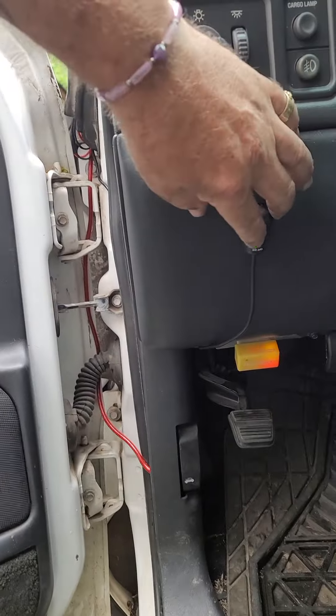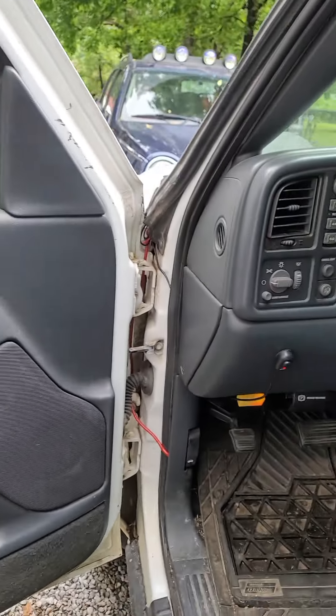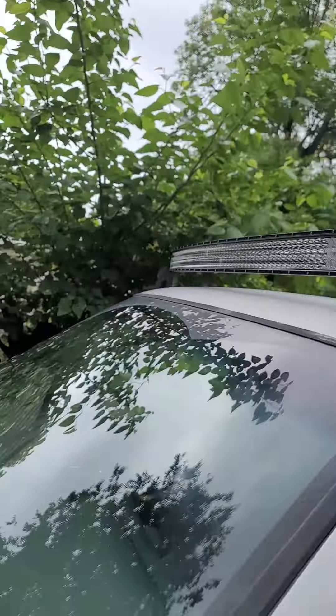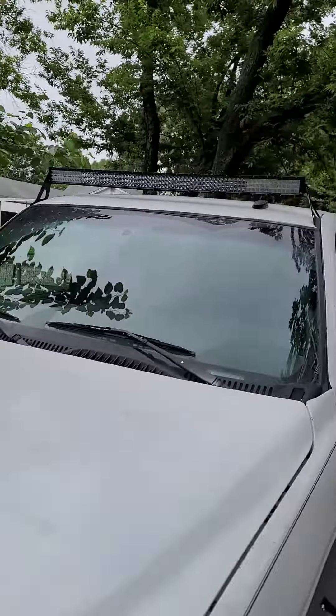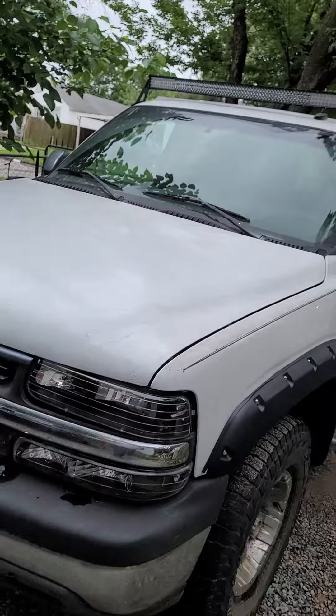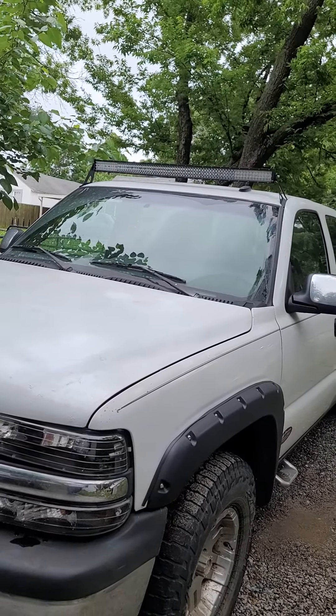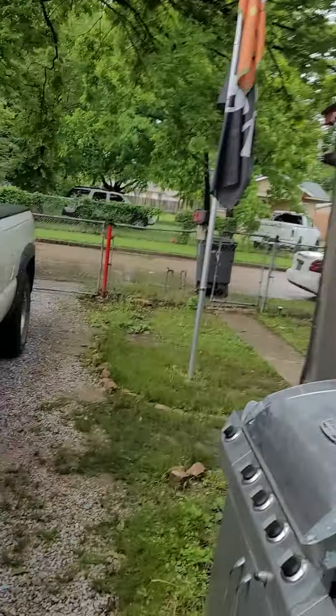Make sure you turn it off because it'll run the battery down. Shut it — boom — and that's what you get. Looks good on the Silverado Z71 four-wheel drive. That's how you install a light bar on the 2002 Z71, and it's free.